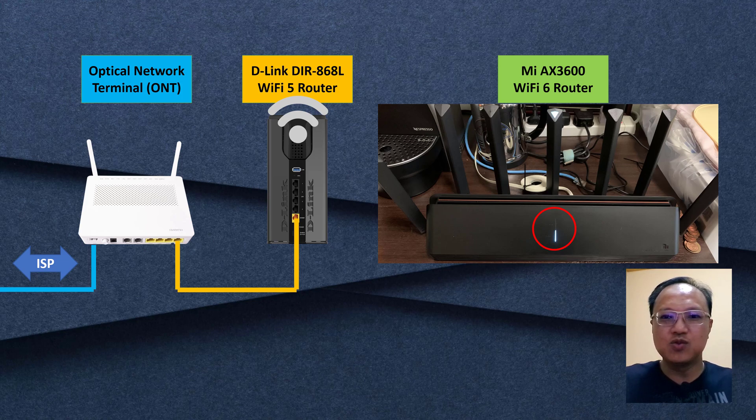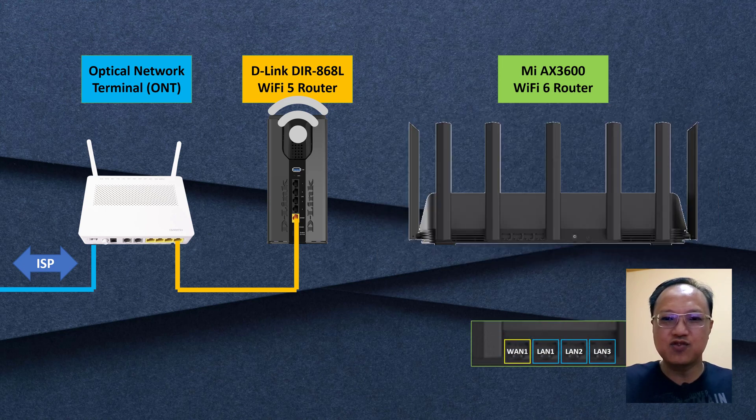The next step is to connect the AX-T600 to the main router. We connect the WAN port, which is the port on the left — there are three LAN ports on the right which we won't use for now. We connect the WAN port to the current Wi-Fi 5 router because my plan is to eventually replace that router with the AX-T600. Having the same WAN connectivity now allows a seamless migration later, where I simply remove the Wi-Fi 5 router and connect the AX-T600 directly to the ONT.